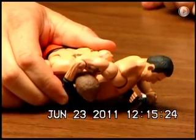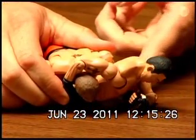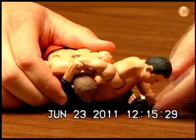He has my left arm pinned flat down on the concrete.